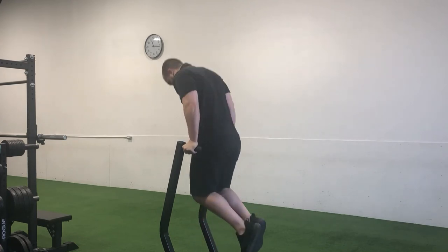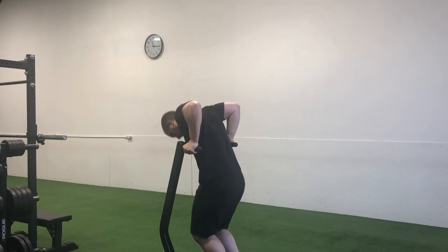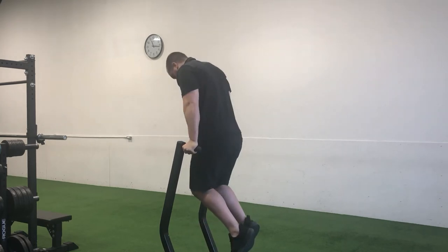With control, bend at the elbows and slowly begin to lower your torso downwards. As you control yourself down, your chest should have a very slight forward lean, but it should be minimal.